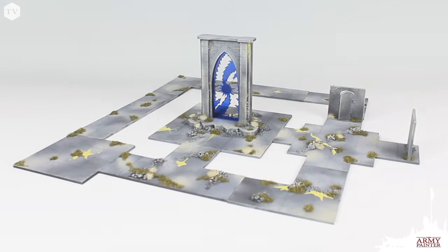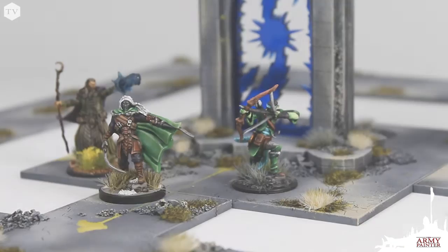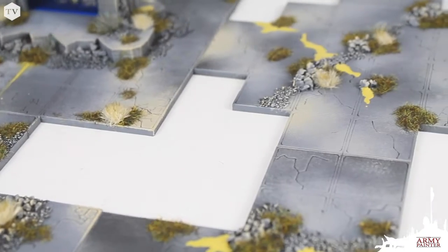And just like that, we are finished with our dungeon tile. Go ahead and grab your favorite characters and your D20 — it's time to get started gaming.